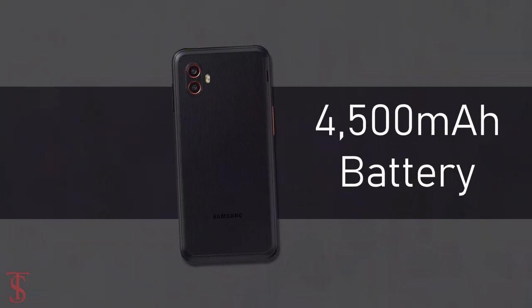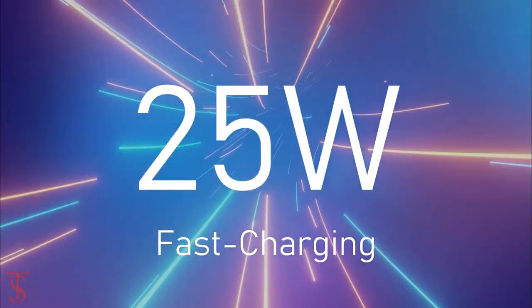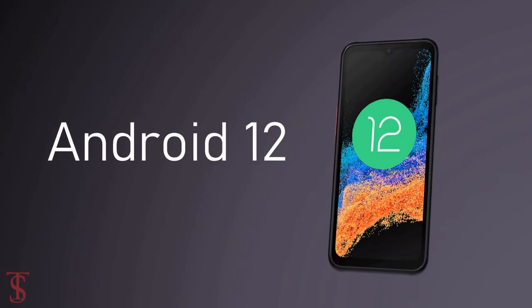The device will pack a large 4500mAh battery with 25W fast charging support, and it will likely run on Android 12 out of the box.